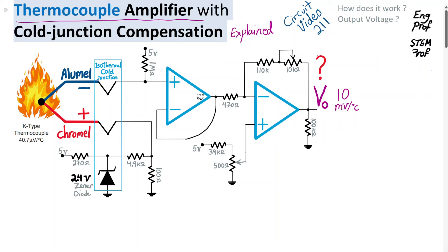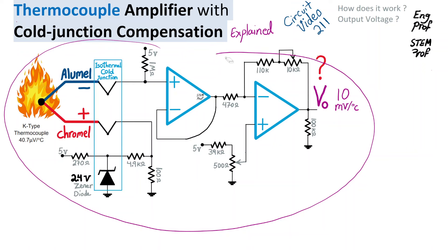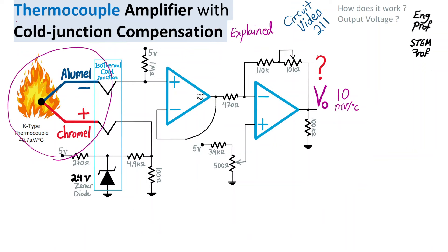A thermocouple amplifier with cold junction compensation is explained in this example, the 211th video in the circuit design and analysis playlist. At the input of this circuit, we have a K-type thermocouple with chromel alloy and alumel alloy as the wire types. This K-type thermocouple allows us to measure the hot temperature Th at the hot junction between 0 to 400 degrees C and above in different industrial applications.